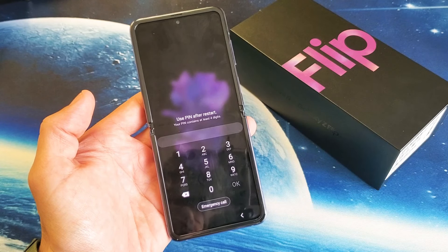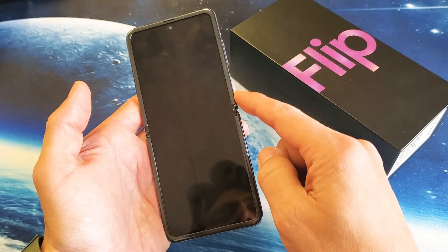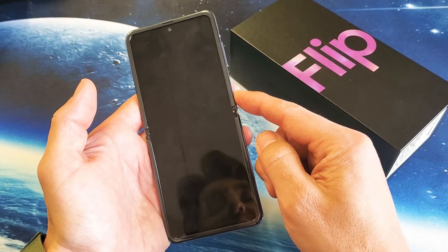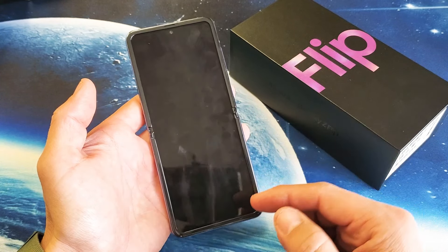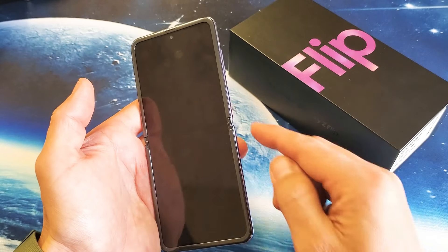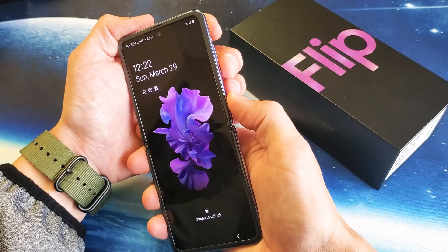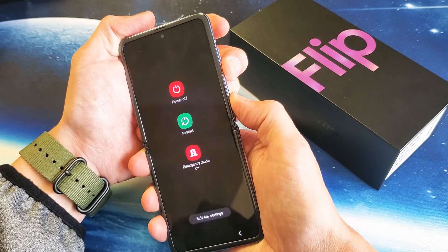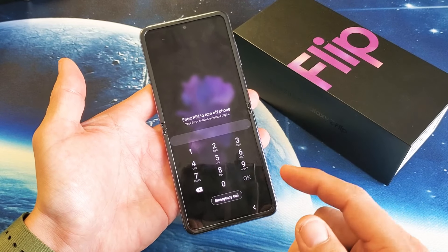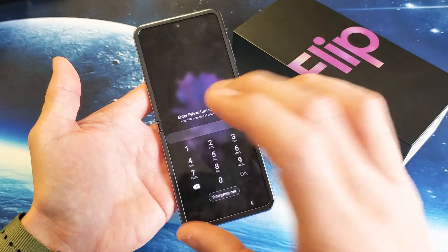You have a Samsung Galaxy Z Flip and you're trying to do a factory reset but you forgot the password, so you're not able to even turn off your phone. We have to turn off the phone first, then we can boot up into the Android recovery system to do a factory reset. However, when you try to turn off your phone, it's asking you for the password and you don't know it, so I'm going to show you how to bypass this.